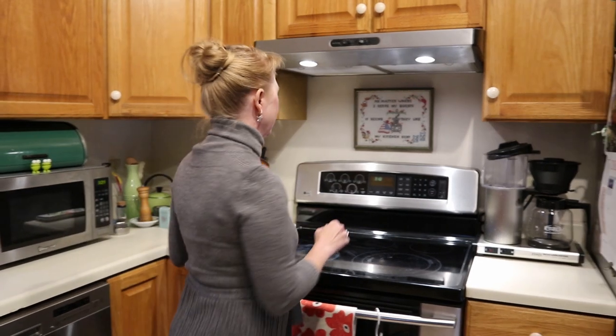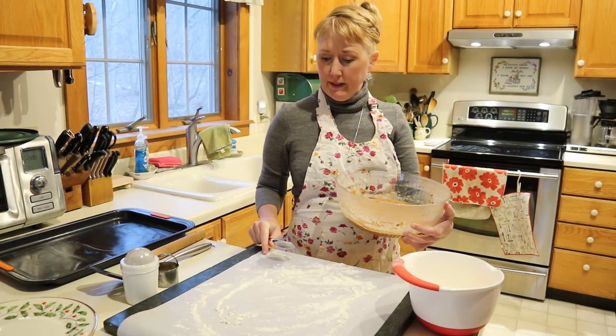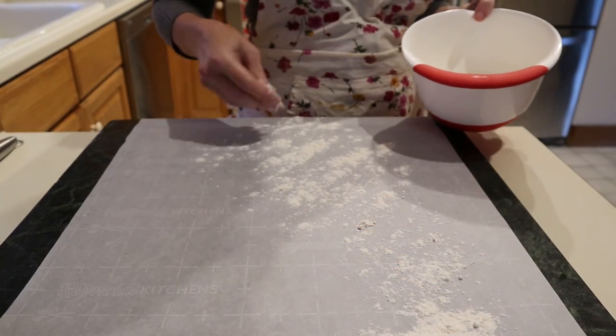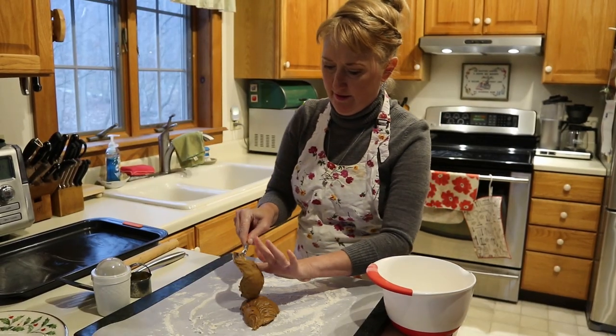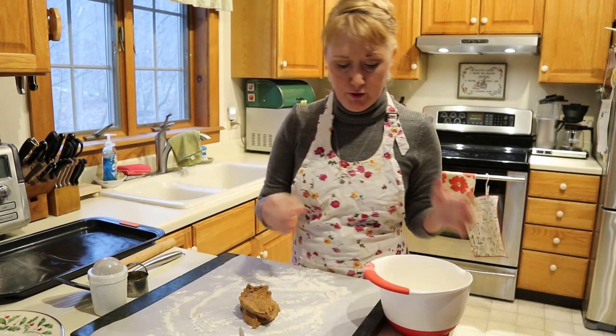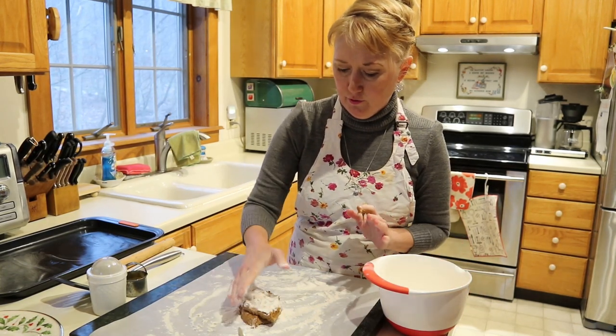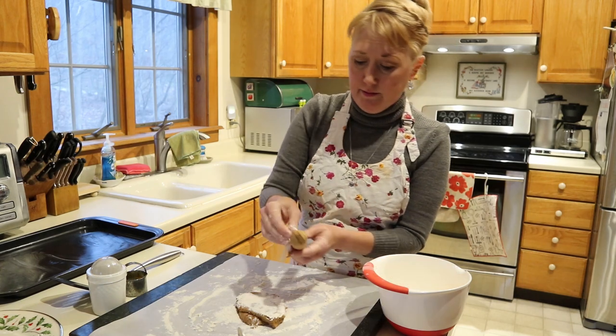While Rich is outside setting up his Dutch oven, we're going to do this the more conventional way inside and set our oven for 375. The dough's been in the fridge about four hours, so we're ready to roll it out. I've covered my marble board with a piece of parchment paper and heavily coated it in flour. We're going to put the dough out onto the board — it's very sticky dough — add flour on top, and mash it down a little bit.